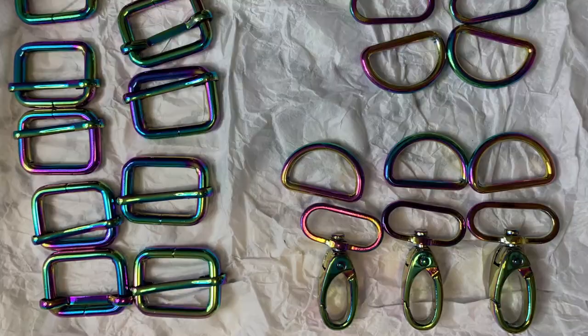The second thing that I bought were these beautiful rainbow pieces of hardware. I decided that I would like to have some of the strap adjusters, and I ordered D-rings and lobster clips. I have lots of these in other types of finishes and I've really found it difficult to find the rainbow ones at a reasonable rate. I'm extremely happy with the quality, and I'm very happy with the quality of the thread.